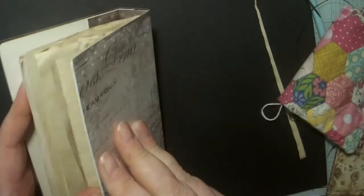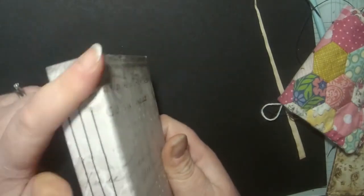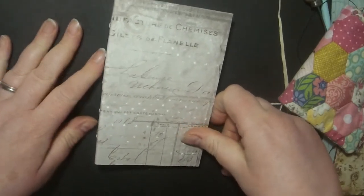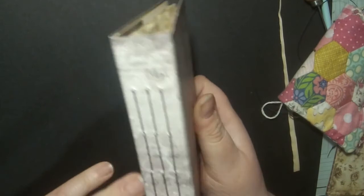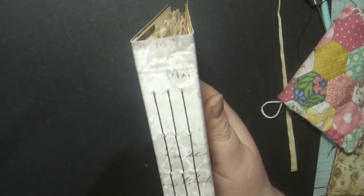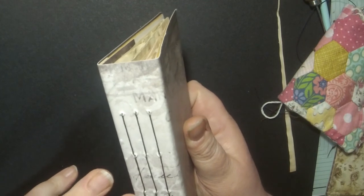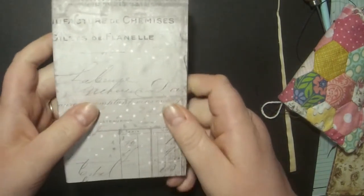That just needs finishing now — I'll put the side pages on there, but there is my book nicely coming together. In the next video I'll show you how to do the elastic binding. If you've got any questions or problems, just let me know at Liz Wheeler Designs and I'll try my very hardest to help you out. See you later, bye.